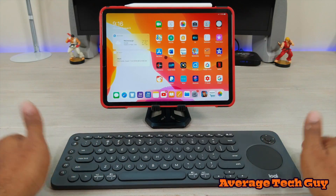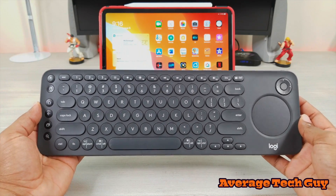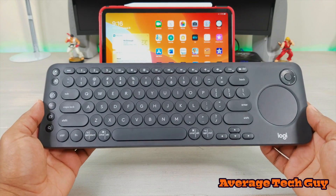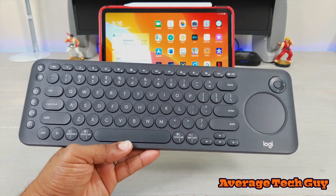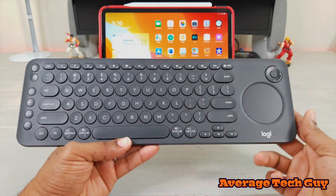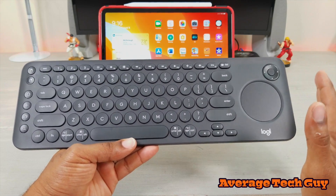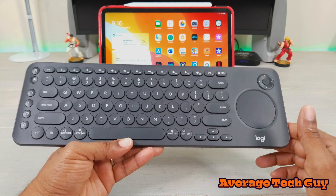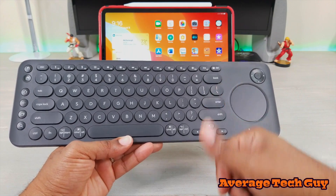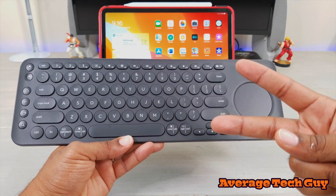Hopefully this has been able to help someone out. This is the K600 from Logitech — it'll make your life a whole lot more convenient. I'll be sure to drop a link below so you can go and check this out for yourself. Usually you can get this at Best Buy for about 50 bucks or so. Hope this is able to help someone out — until next time, be sure to give me that thumbs up, please subscribe. Average Tech Guy out. Peace.